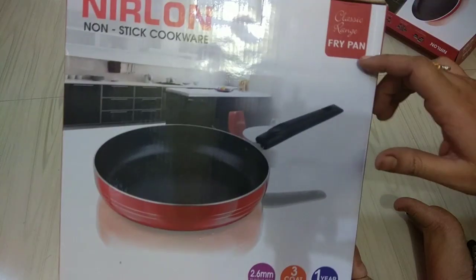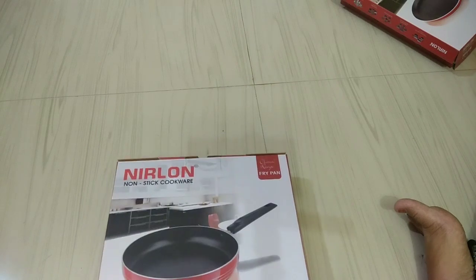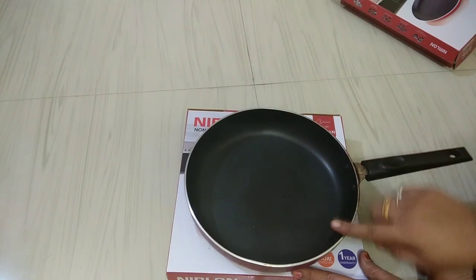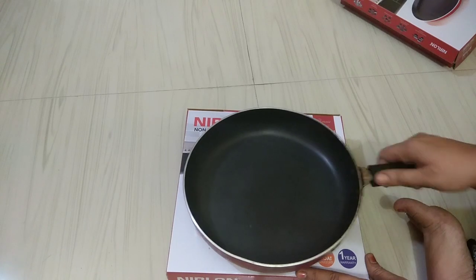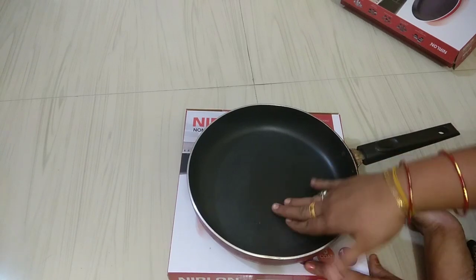Here is a fry pan. It has a 1-year warranty and 2.6mm thickness. You don't have to fry with a lot of oil — it is very neat and uses very little oil. You can add oil and use it in a video.